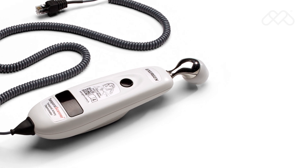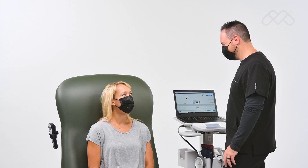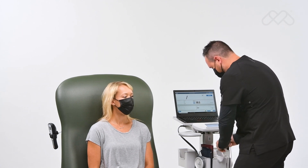The Exergen temporal scanner is an infrared thermometer designed for accurate, completely non-invasive temperature assessment by scanning the temporal artery. To initiate a temperature reading on an adult patient: